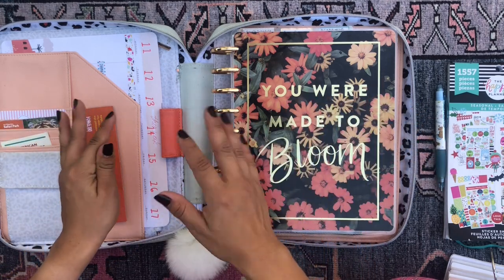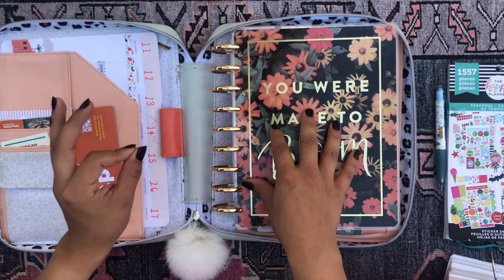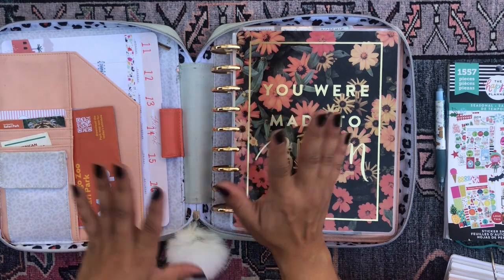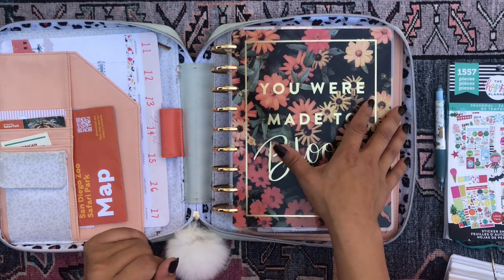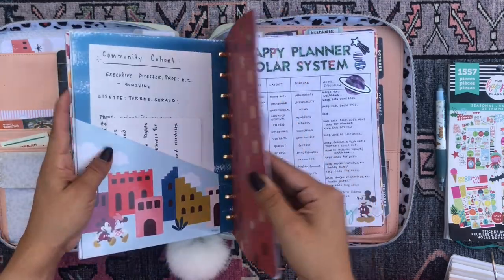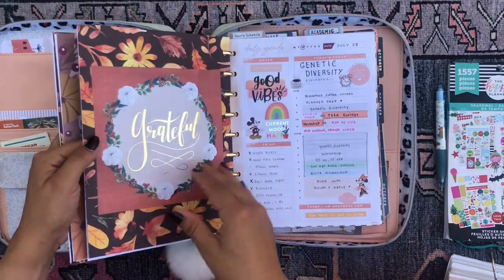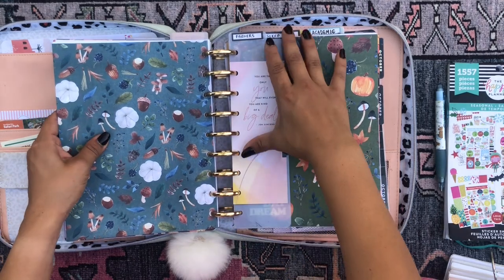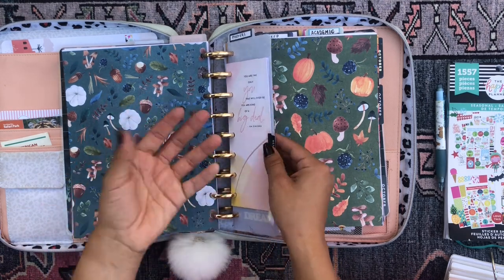Today I have another planner video with you, of course. I've just been loving my planner and feeling my planner vibe, so you're gonna have to forgive me for yet another planner video. Today we're gonna be working in my Franken planner, which is just my planner that has a bunch of different planners combined in it. I'm gonna be working in my skinny mini planner, which is probably one of the smallest sizes that the Happy Planner as a company offers.